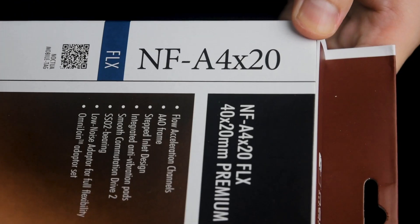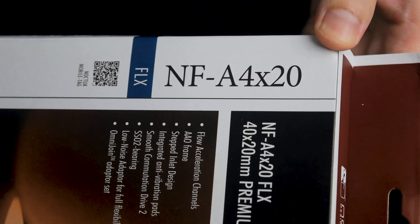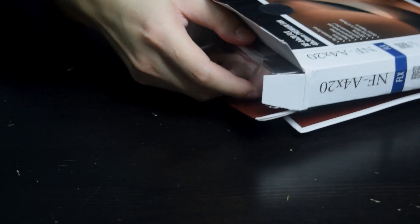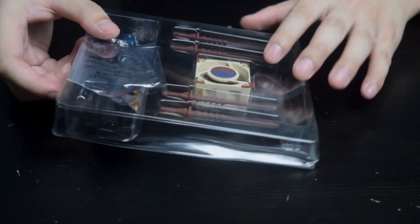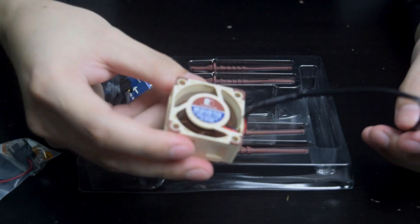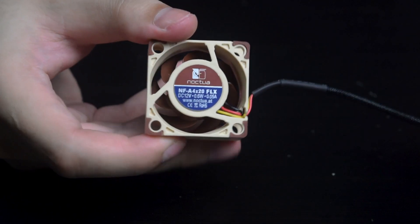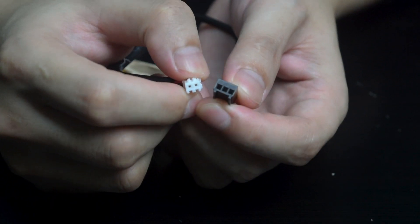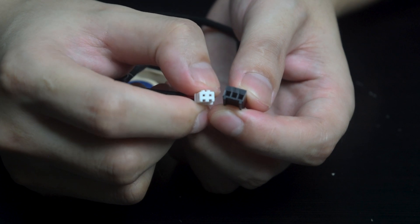The Noctua fan that I'm using is the NF-A4X20 because it has the same exact size as the original fan. The only difference is that the Noctua has a 3-pin connector while the original fan has 2.